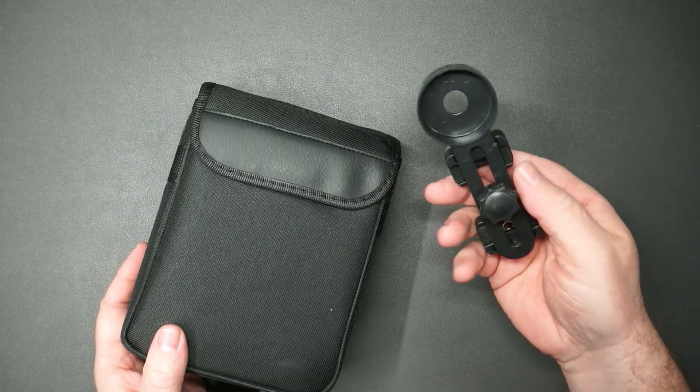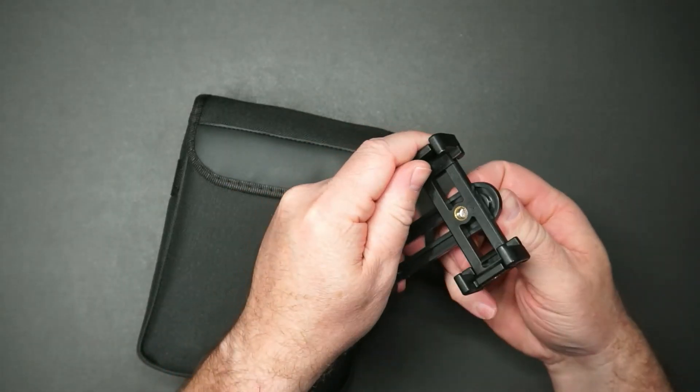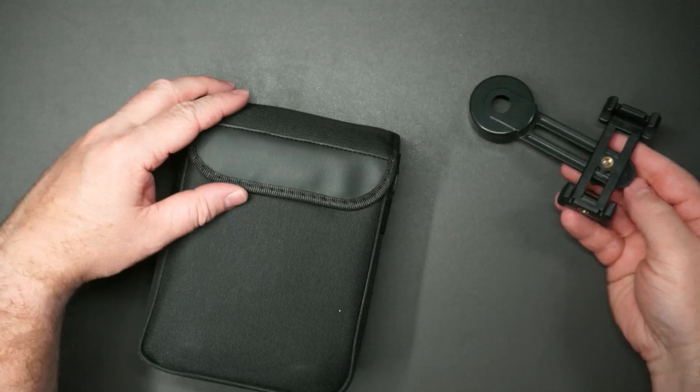Let's have a closer look. So it does come with an adapter for your smartphone. You can move this like this, put your smartphone in there, then have it look through the lens of the binoculars.